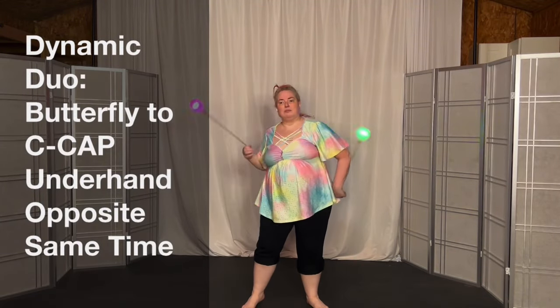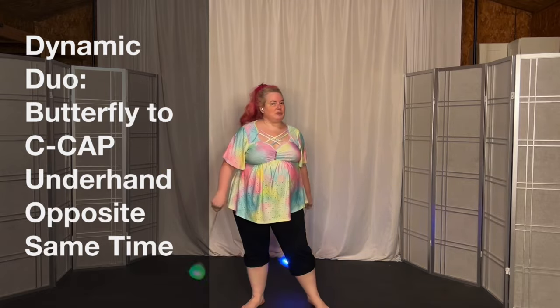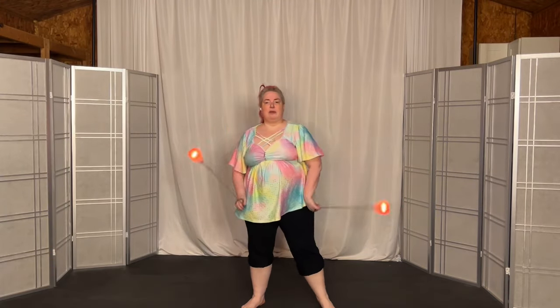So this guy, super simple. Then you come into your butterfly, then cap, then cap.